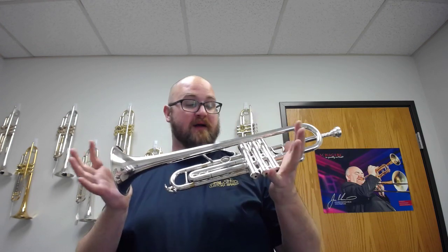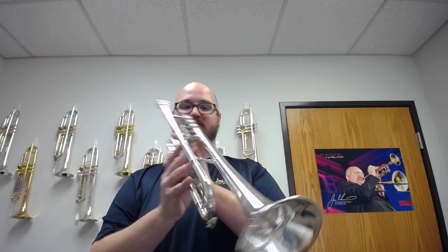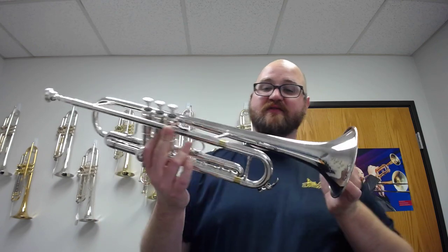Hi everybody, it's John with Austin Custom Brass. I hope you're having a great day out there. In my hands today I have this wonderful — and it's in beautiful shape — it's a Courtois, made in Paris, an AC334L.